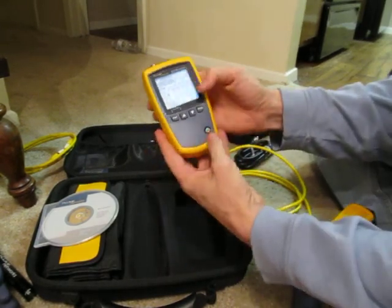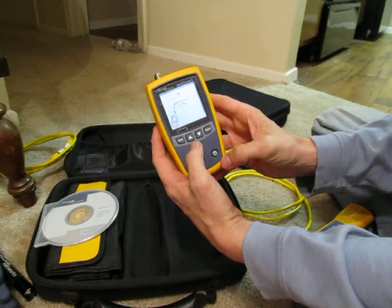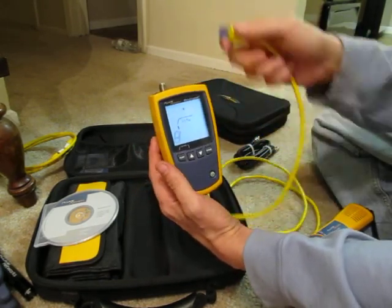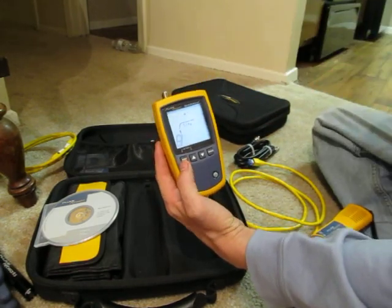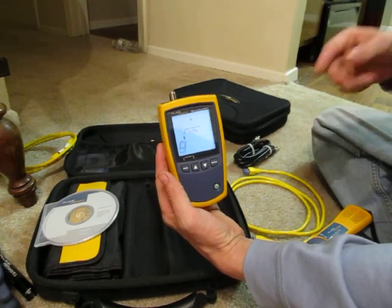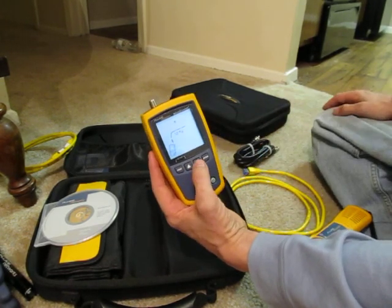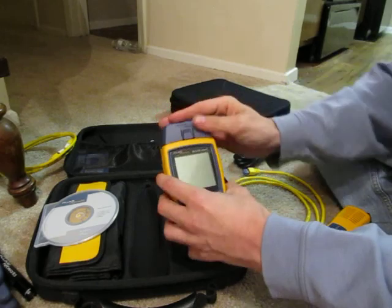There are some cool tricks you can do when you first turn it on — if you hold down these two buttons you can calibrate it. If you have a known cable that's five feet but it's coming up as four, you can adjust it so it reads correctly. Or if you've got a 60-foot cable, you can adjust the velocity of propagation, since different brands and different categories like Cat 6 versus Cat 5 have tighter twists and may read slightly longer or shorter. Move it up or down to change the port setting.